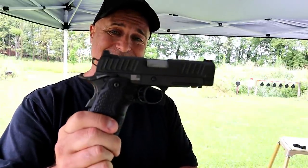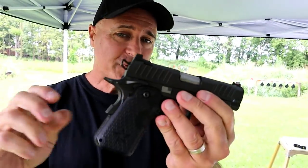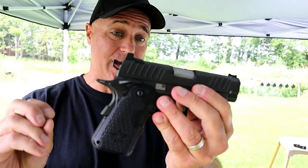Hey there friends, thanks for checking in at Ryder's Range. Right now I've got a gun — it actually belongs to Ryder — and that is an STI Staccato C. Check that out: an officer-sized 1911 chambered in 9mm.